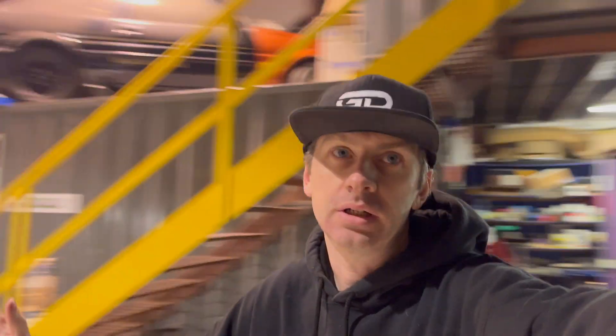Hello everyone and welcome back to Group D. I've been welding, and by the magic of television I'll do the intro after the job is done.